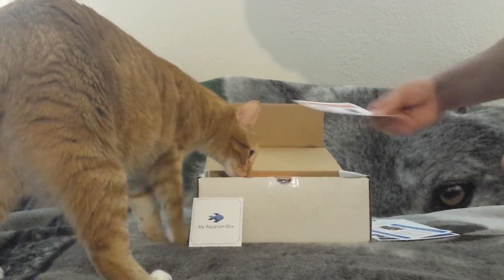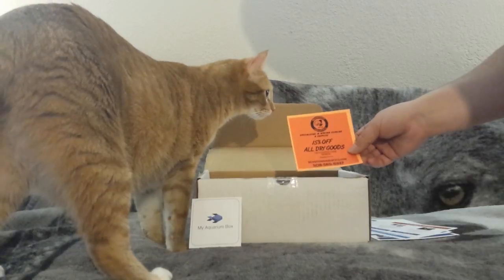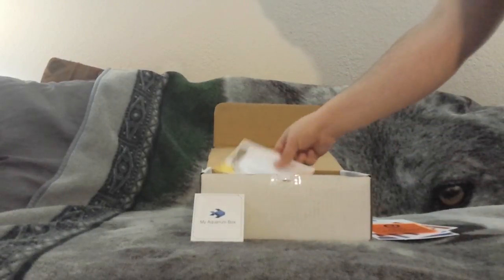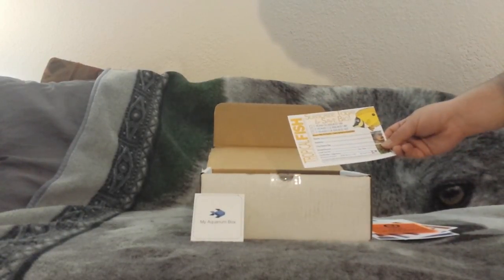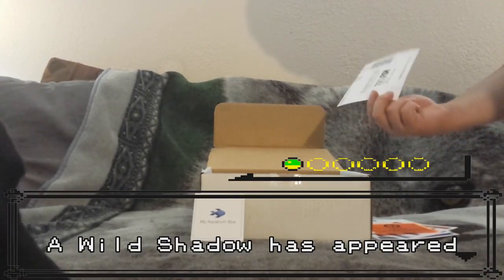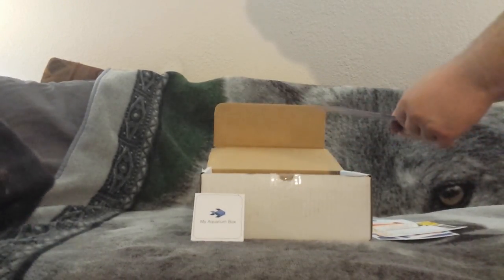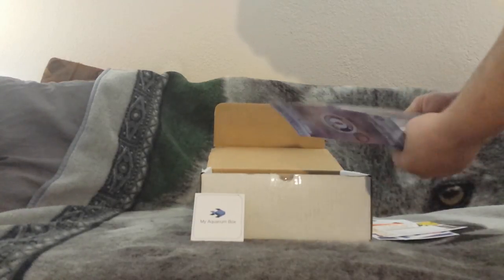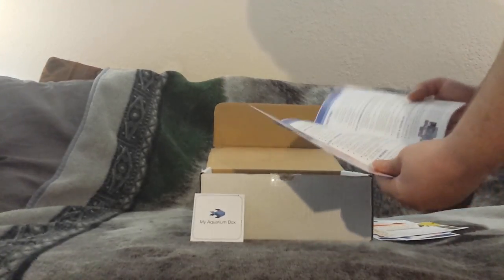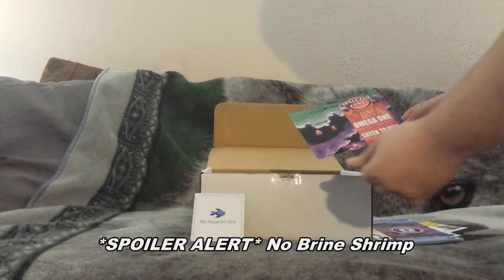We got a coupon for Beantown Aquatics, so I'm going to have to check that out. Here's a subscription for Tropical Fish Magazine - I'm not sure if that's something I would ever sign up for, but it's interesting nonetheless. There's a San Francisco Bay Shrimp ad with a little write-up about the way they do their hatching and how to hatch, so I'm guessing there may be some brine shrimp in here.